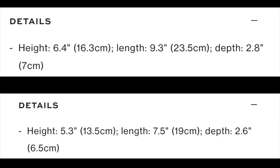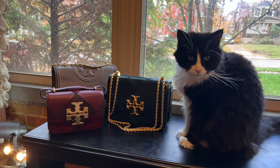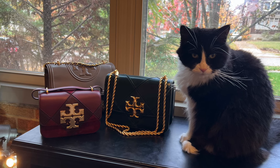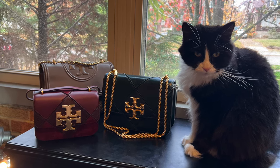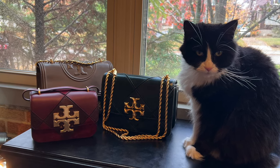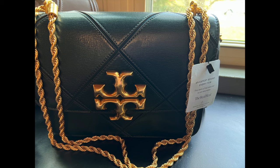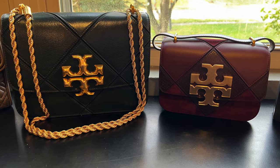Here are the measurements of the small and the regular Eleanor from the website — the small is listed on the bottom. I also wanted to share the weight of each bag: the small is 1 pound 5.8 ounces, and the large is 2 pounds 3.3 ounces, which I find quite heavy. I think the chain strap definitely adds to the weight of the large bag.